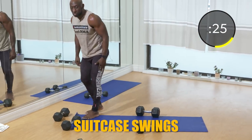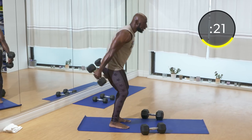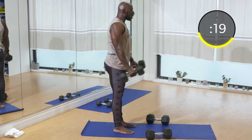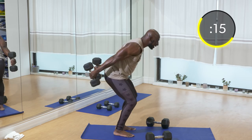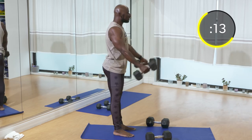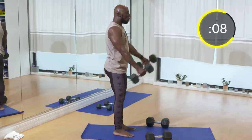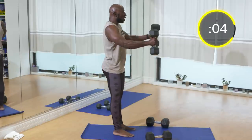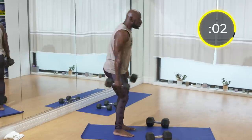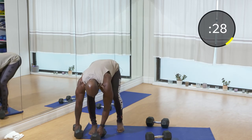Let's go with the skier swings. I'm going to go from the side so you can see the form. Try to explode a little bit, bring those dumbbells back and just let them swing. I don't want you to force the movement — my arms are just holding the dumbbells. Don't lean back, stay nice and tall, and use your glutes and quads for that movement.